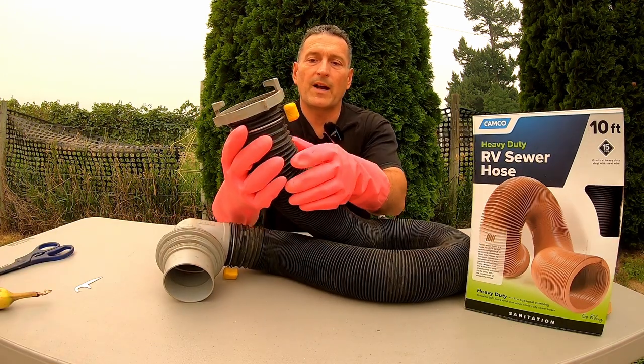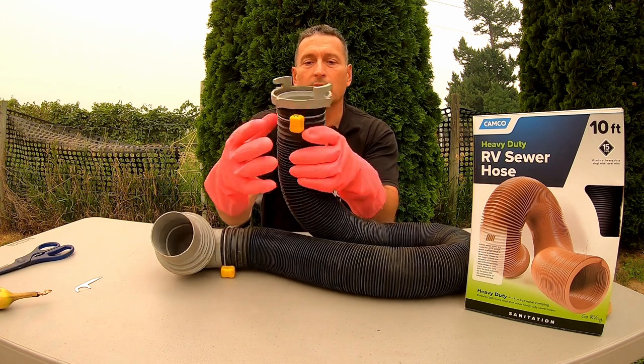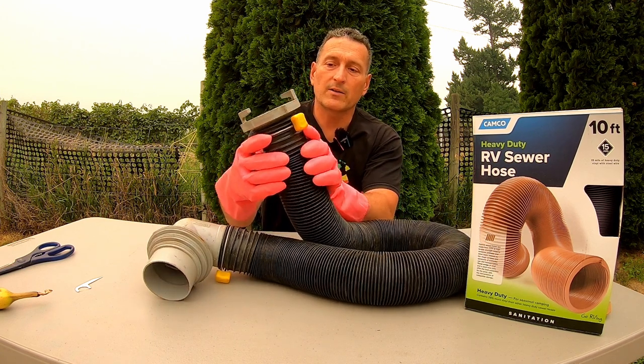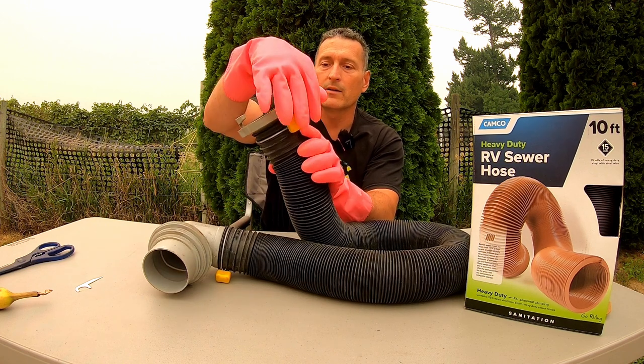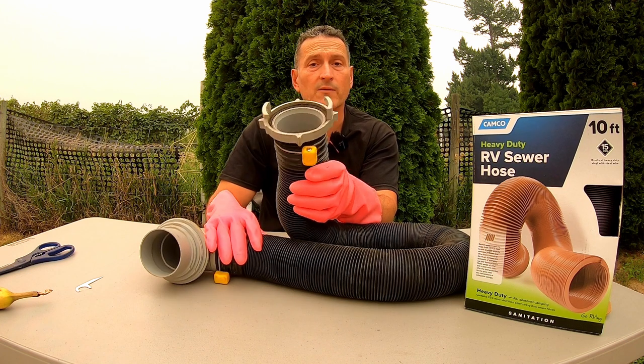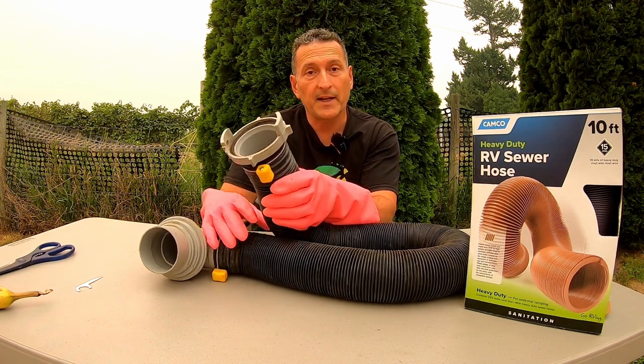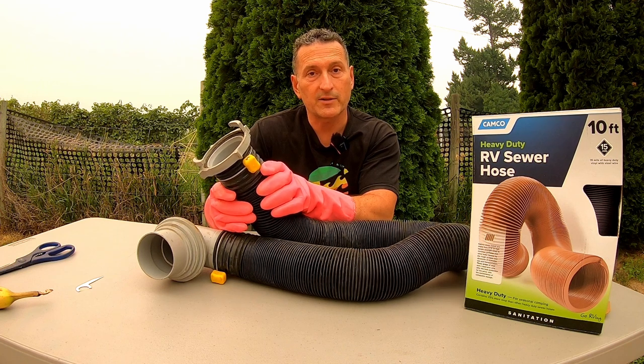These easy-slip fasteners essentially just unscrew, and when you go the other way they screw back onto the hose — the hose is kind of threaded. We're going to just unscrew this and thread it off. This is the first time I'm doing this so I might not be so smooth.